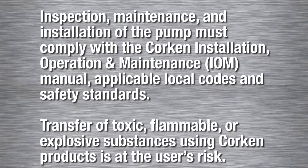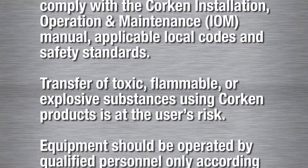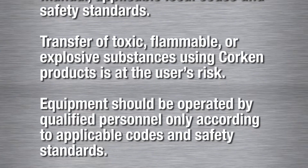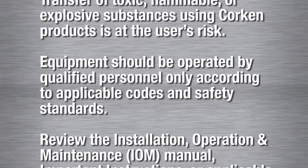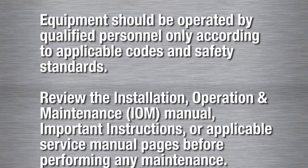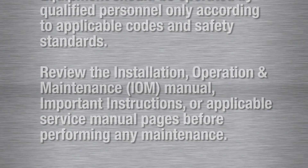The transfer of toxic, flammable, or explosive substances is always at the user's risk. Equipment should only be operated by qualified personnel according to the applicable codes and safety standards. Take the time to review the installation, operation and maintenance manual, and seal replacement instructions before performing any maintenance procedures.